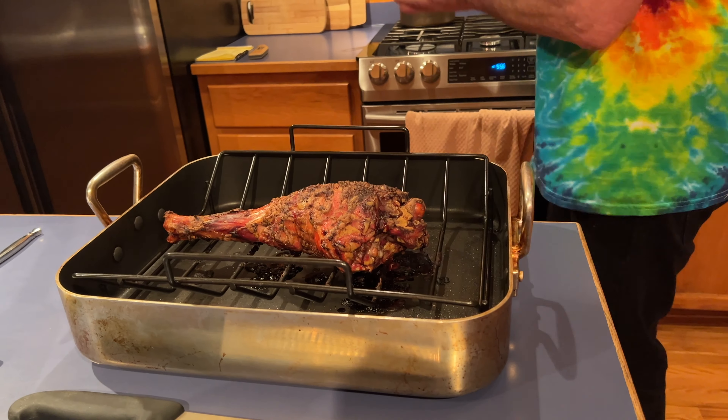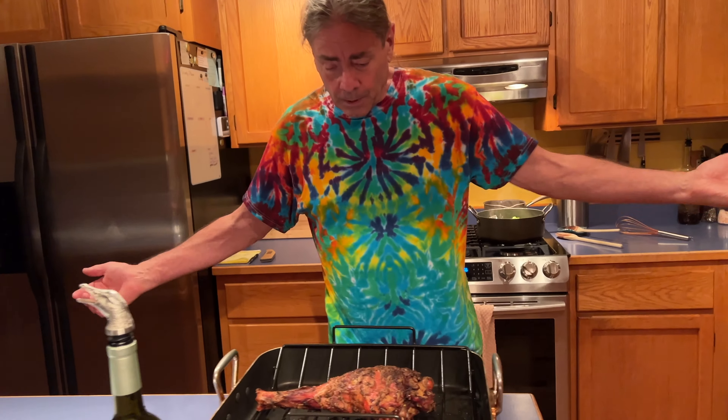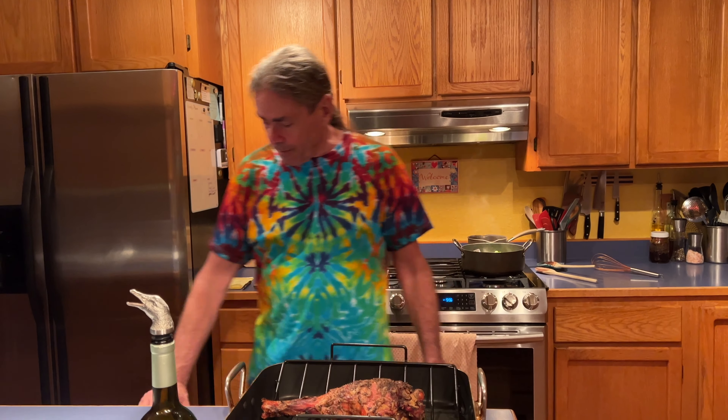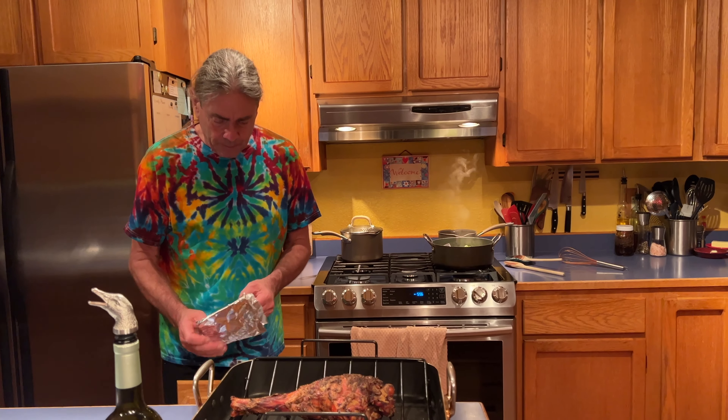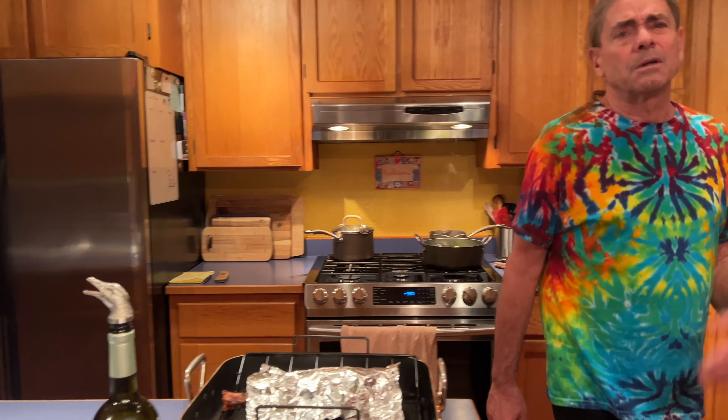We still have our sauce heating up. For sides, we made some broccoli and quinoa — one cup of quinoa, two cups of pork broth. We put the quinoa in the pan and toasted it, then added the pork broth, cooked it for 15 minutes and let it rest for five. It's going to be perfect. We're going to let the leg rest for a couple of minutes covered so it doesn't get cold — nobody likes a cold pig leg.